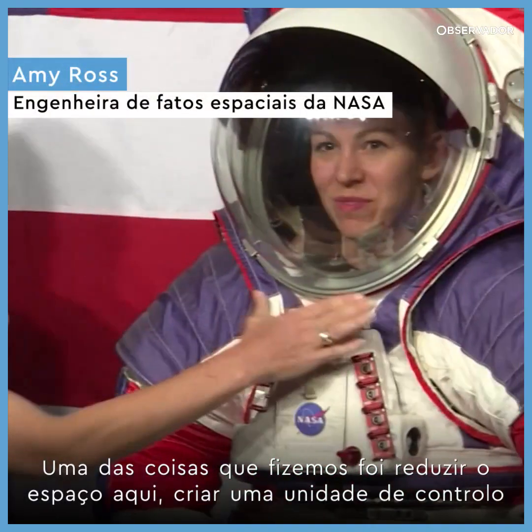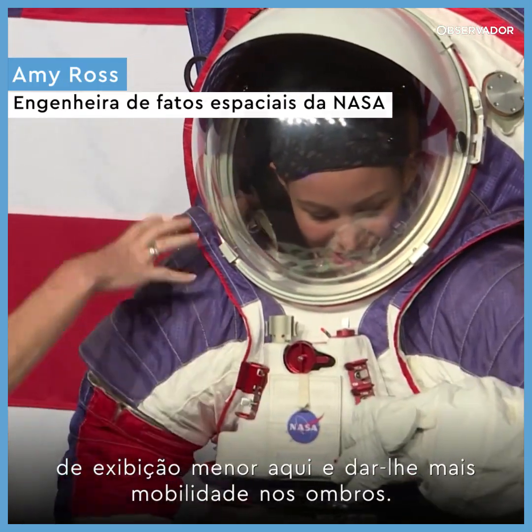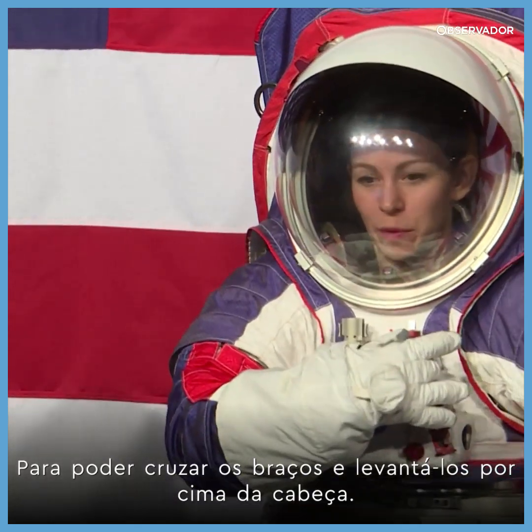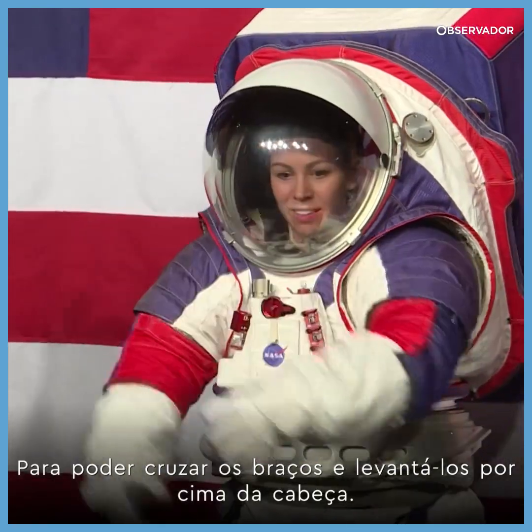One of the things we've looked at is trying to reduce the space here, make a smaller unit — the display and control unit — and get those shoulders to where she has a lot more mobility to move. So she's able to do a cross-reach and get across the suit, as well as reach overhead.